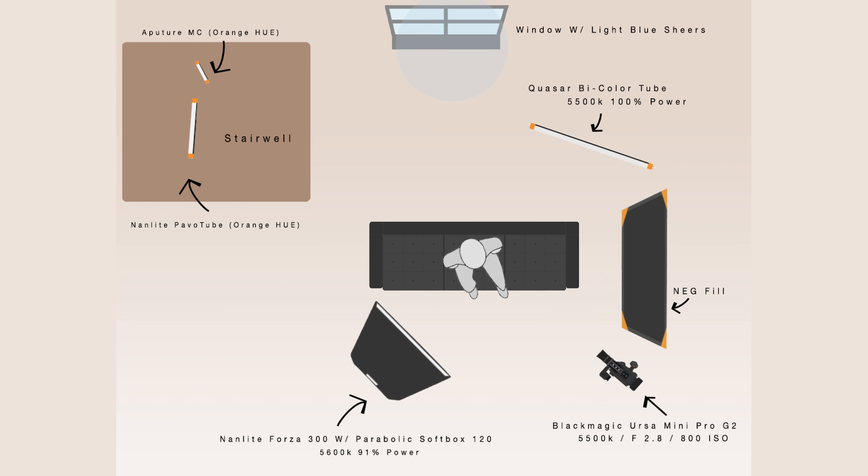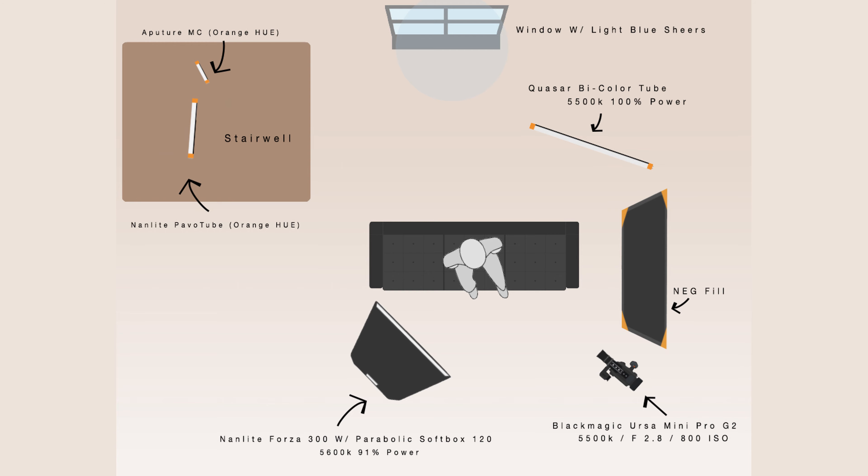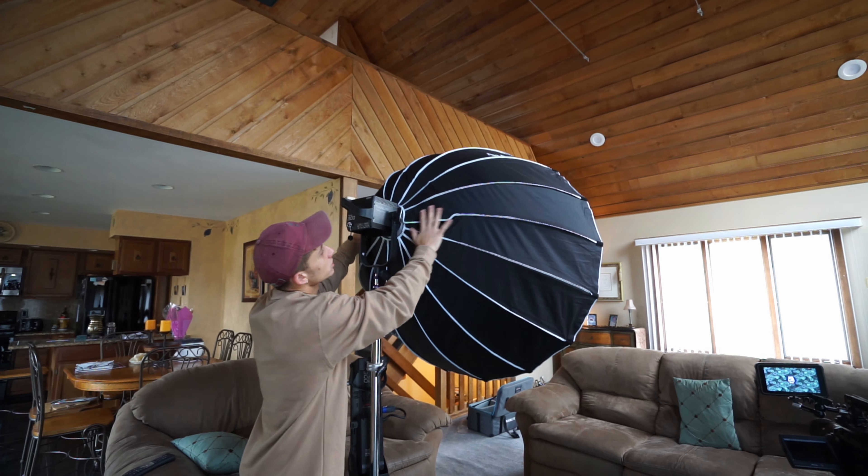Normally for any interview that I do, I use this softbox method, and for a lot of shoots I've been on, it typically is something similar — a lot of people use softboxes nowadays. When keying Tomas in this scene, I like that moodier look, so instead of bringing the light more around the front side of his face, I brought it more around the side to key a little bit of the side face, give him a little bit of that Rembrandt triangle, and create a little bit more mood on the other side.